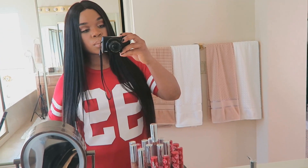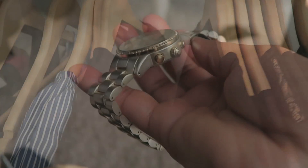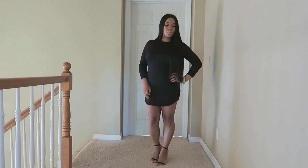Once I was done, of course I did the mirror check like all us girls do, and took an IG picture of course. Now it's time to get ready — I've got my LBD, my accessories, and my shoes, and I'm all dolled up and ready!